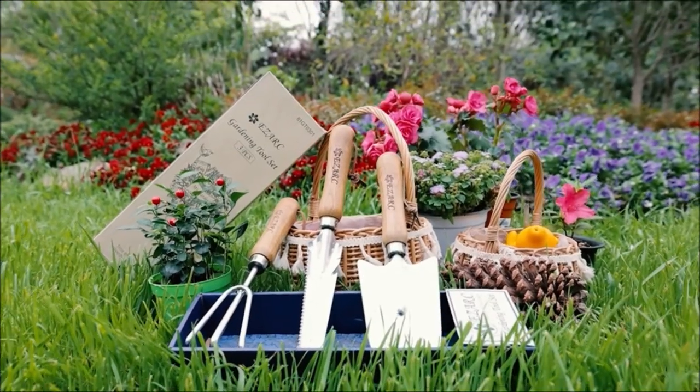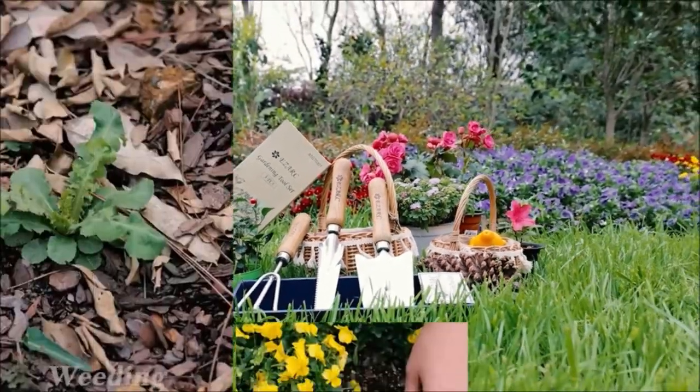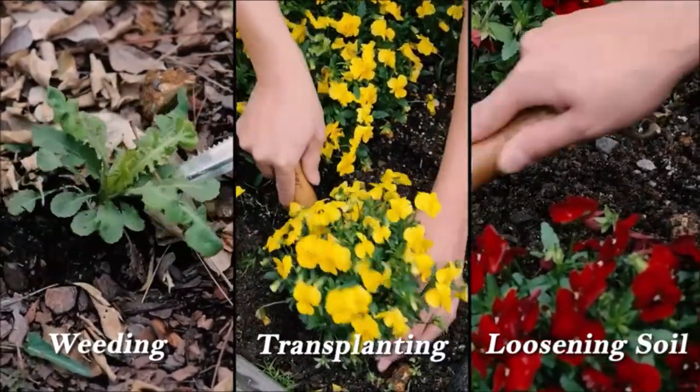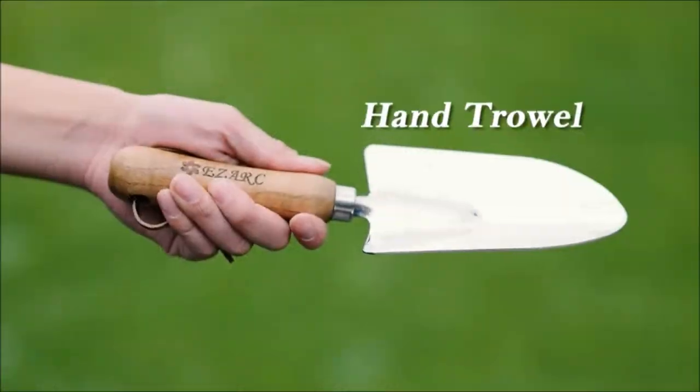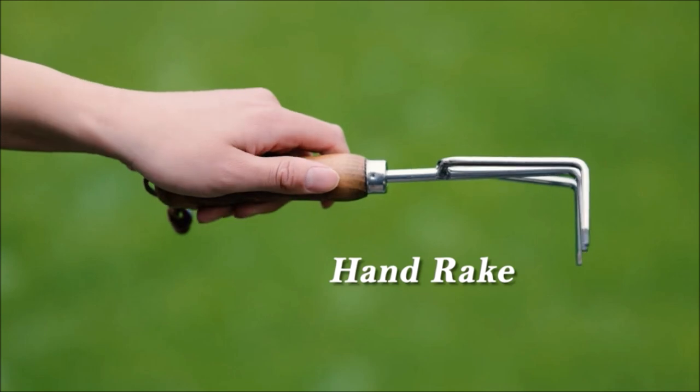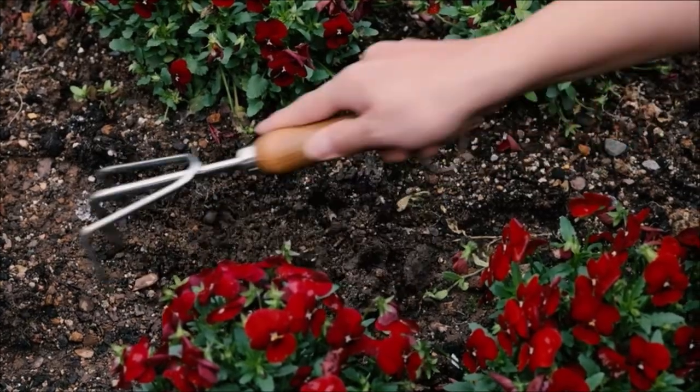Whether you are a first-time gardener or a professional farmer, this basic three-piece garden toolset will make you feel amazing and practical at the same time. The exquisite craftsmanship and superior materials are incredibly cost-effective, making it easy to deal with any difficult problem encountered in garden work.